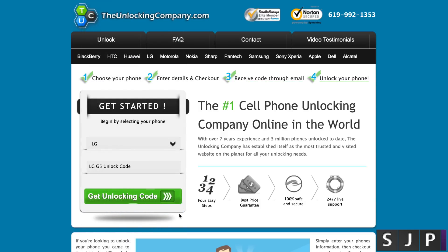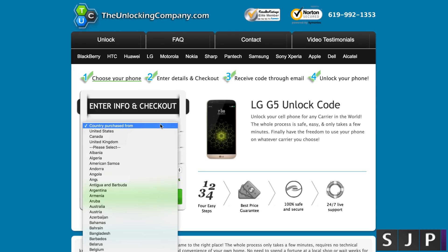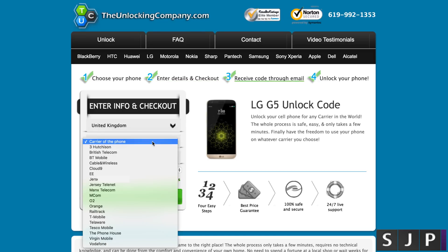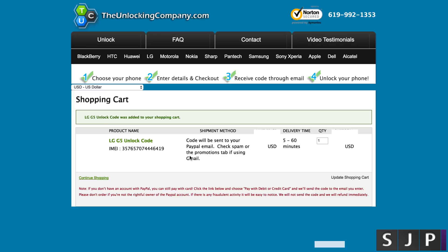Click 'Get Unlocking Code' and it takes you to the next section. Choose the country the phone was purchased from — in my case, United Kingdom. Then choose the carrier your phone is on, which for me is O2 here in the UK. Type in your IMEI number — I'm putting in a fake one here. You can then choose your currency and it'll show you the price and how long it will take to get your code.